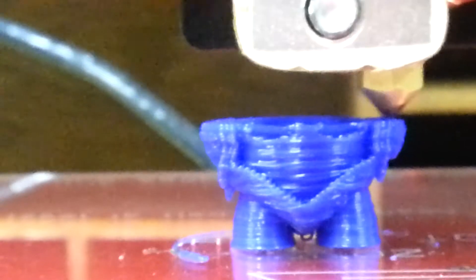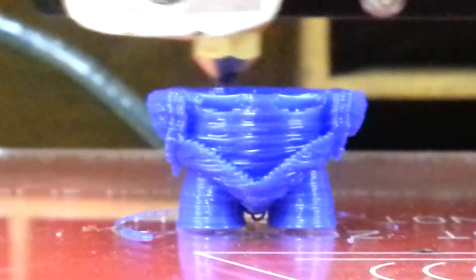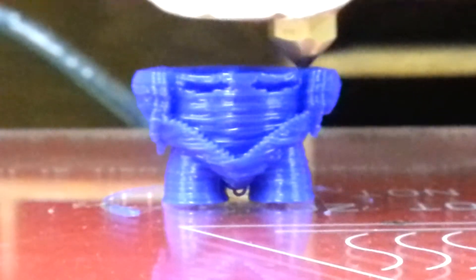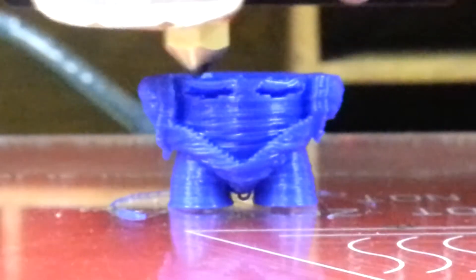It's now at 63% complete, been printing for about 9 minutes according to the screen.